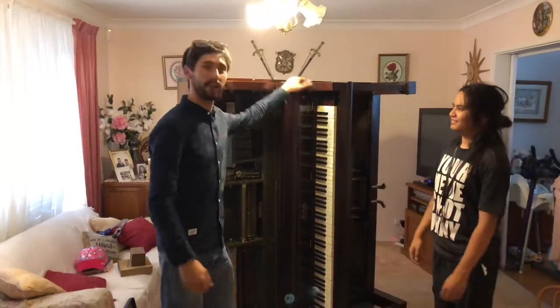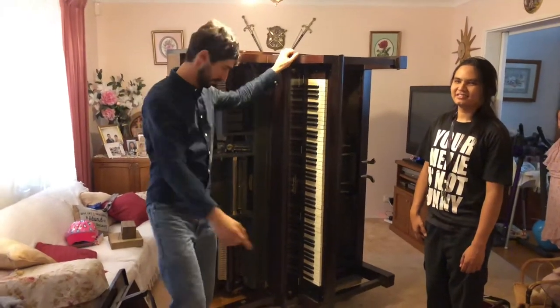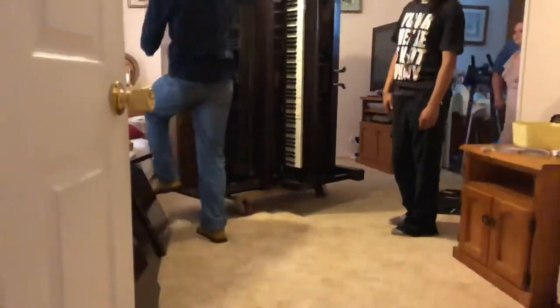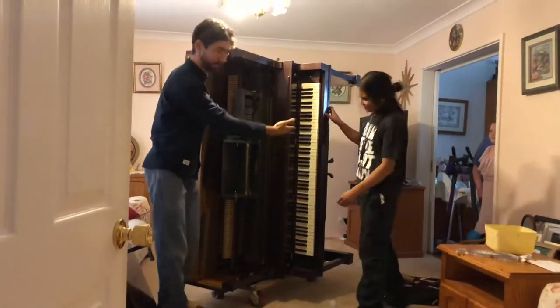Hey guys, it's The Piano Rescuers here and today we are here with this Branson Pianola. The problem is it doesn't fit through the door, so we actually had to flip it on its side. We put it on a dolly and now the piano is being balanced on the side — it wheels around easily. Now have a look, William will play us a tune.